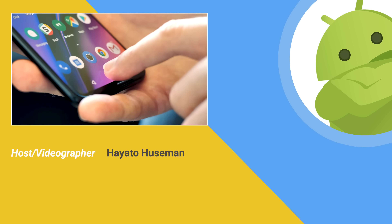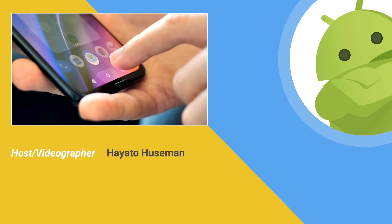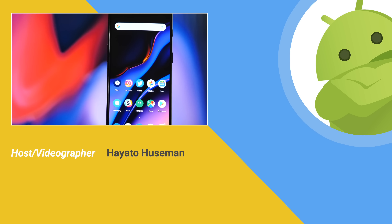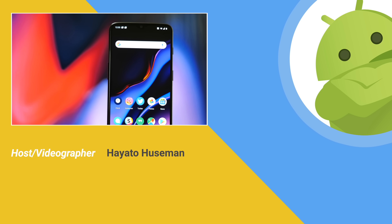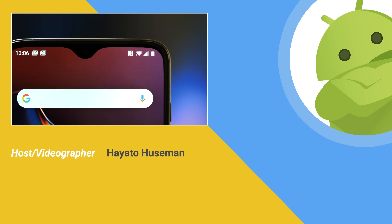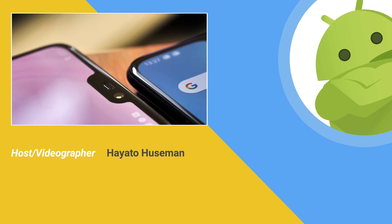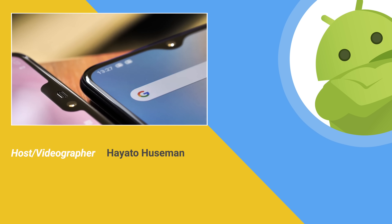That's it for now, but if you're still curious about the OnePlus 6T, we dropped our full review video back in October — go give it a look. As always, you can visit us at AndroidCentral.com for even more coverage, and be sure to subscribe here on YouTube while you're at it. Thanks for watching, and we'll see you next time.